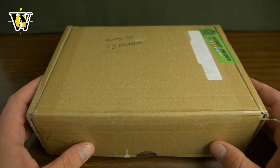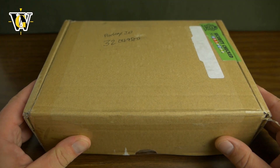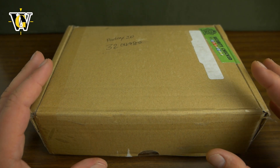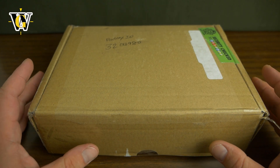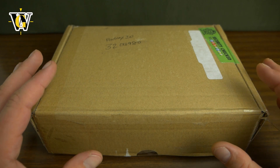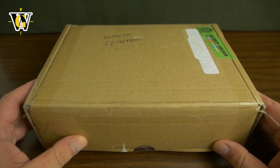Hi guys and welcome to another WatchGeek video and another unboxing and first impressions. I'm very excited about this one because when I saw the renders and the photos the watch looked spectacular. It is a debut model from Keaton Timeco called the Keris Diver, and it not only has a pretty original design but also a range of materials used. Now let's open it and see what we got and then we'll talk in more detail.